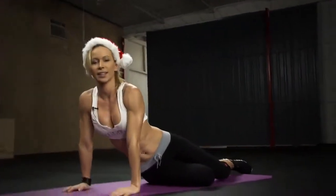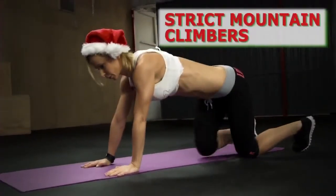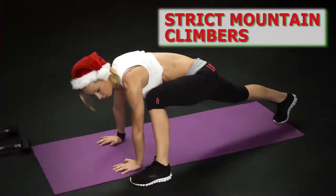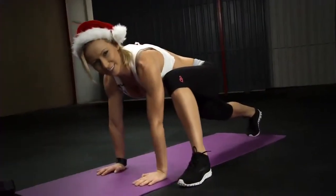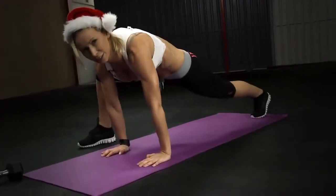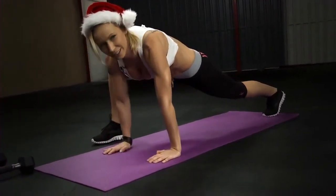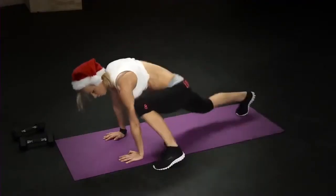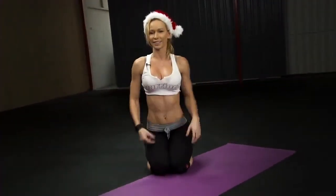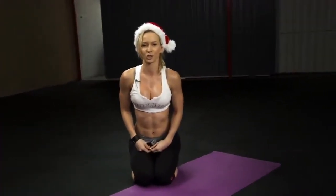The next exercise is strict mountain climbers. Start with one foot next to your hand, and as you jump, switch legs. Try to jump as far as you can so that the foot always lands next to your hands. Keep your core tight — this is a great cardio exercise and amazing for your core.